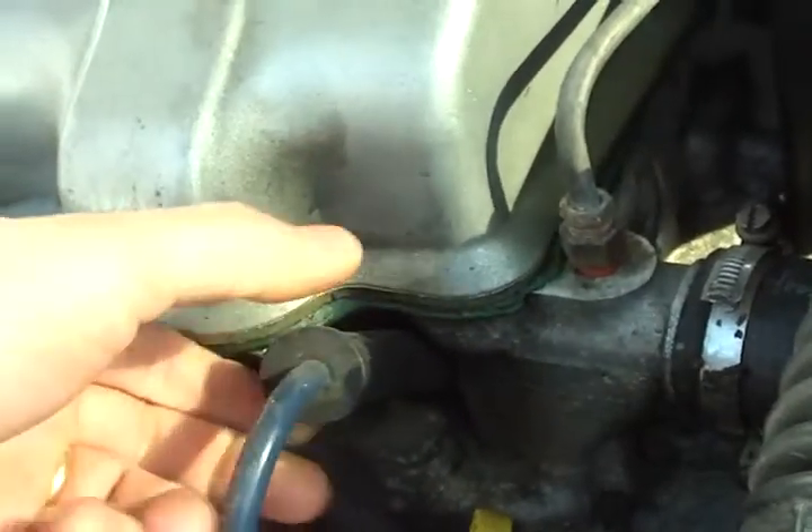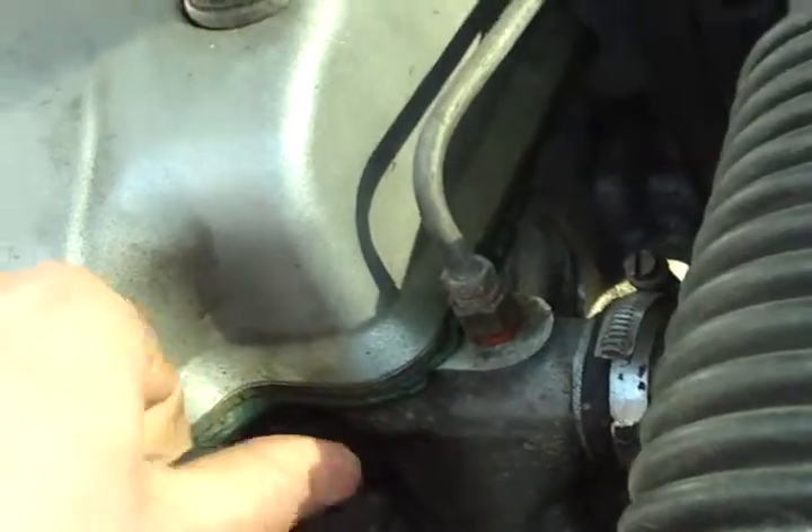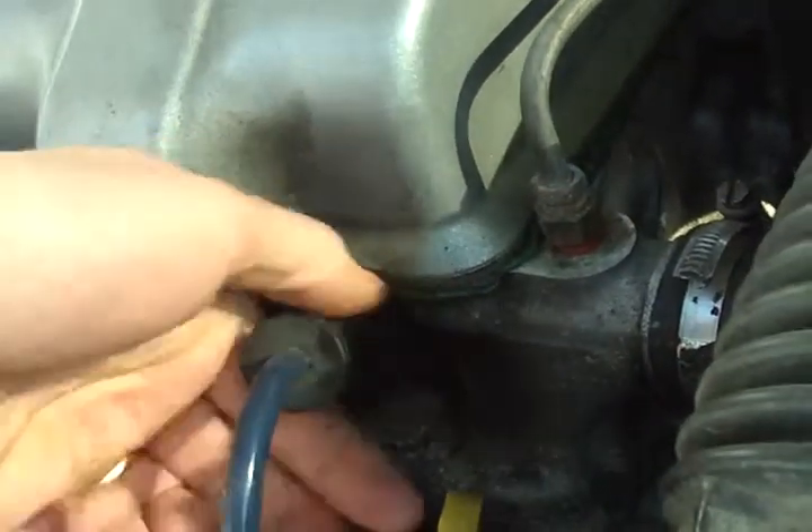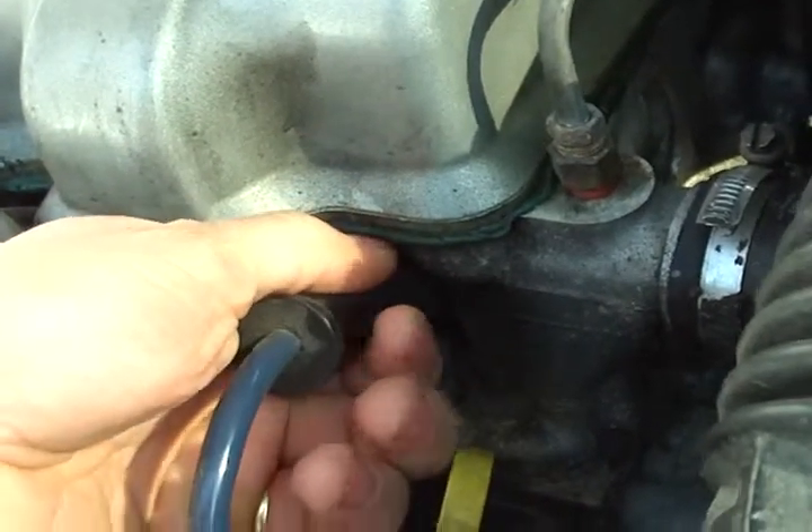You don't grab the wire, you grab its boot. It's good to give it a little bit of a twist so it breaks free of the spark plug, because sometimes it gets stuck to the spark plug. Then you give it a twist and grab it kind of in the middle if you can.